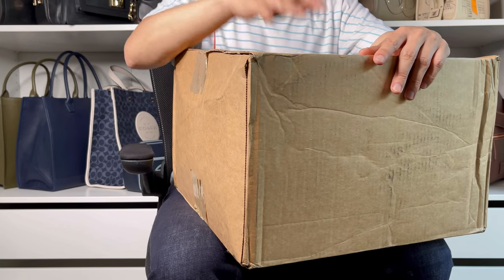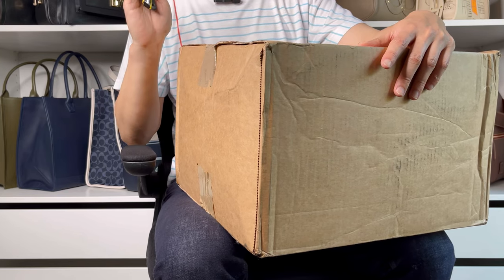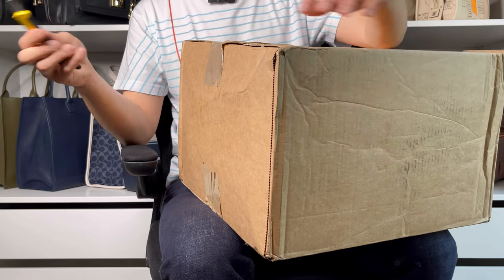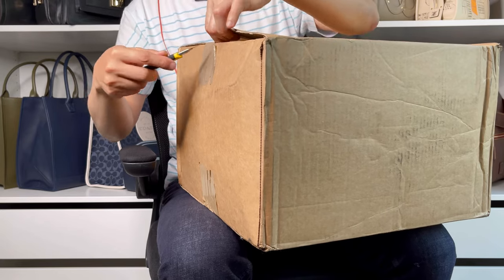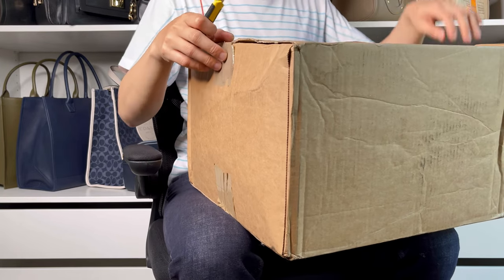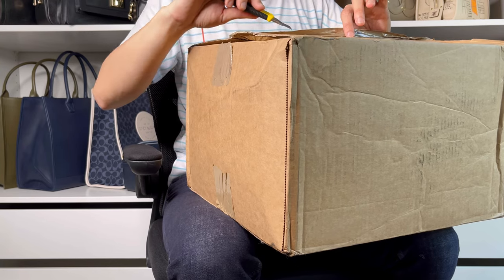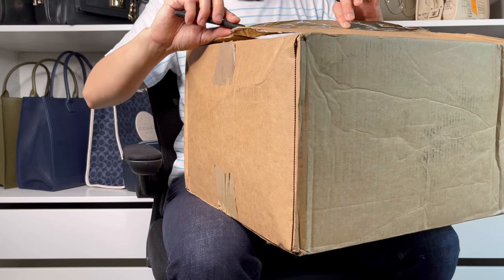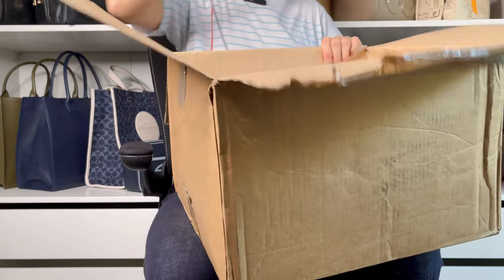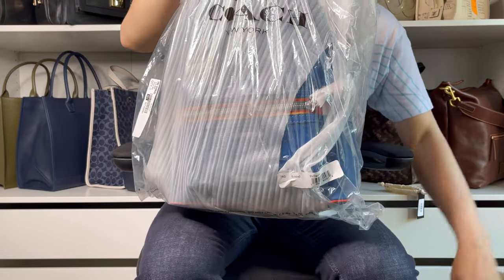Hi, welcome back to my channel. Today I have this unboxing — a box from Coach. I believe somebody is mowing grass out there, so I apologize if you hear some weird noise in the background. Let's open this and get through it fast, hopefully without being interrupted.